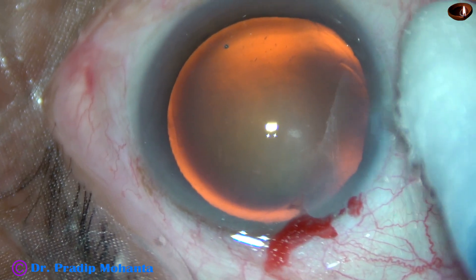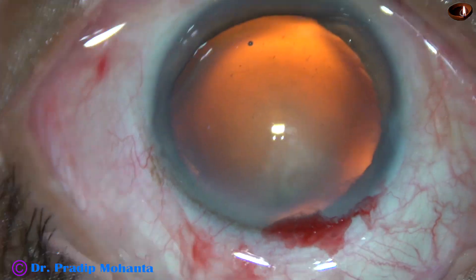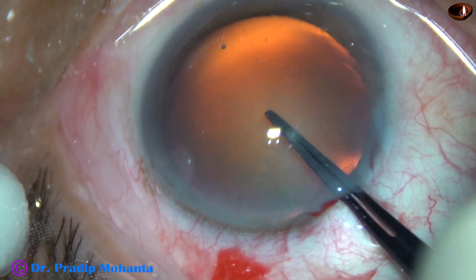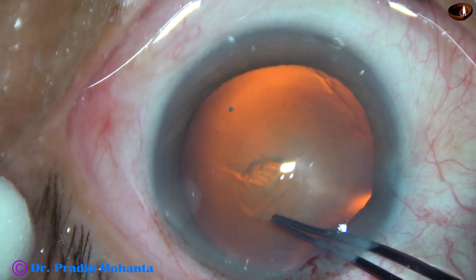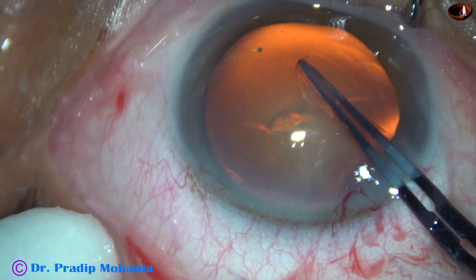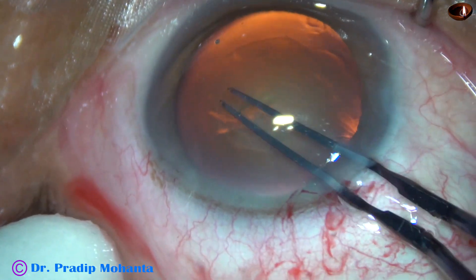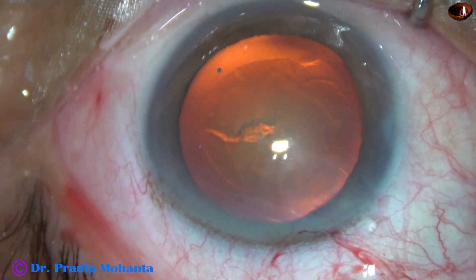Now a side port is made on the left side of the main incision, about 2.5 clock hours away. Capsulorhexis is being done with this instrument — this is a Utrata forceps. The anterior capsule is torn, a capsular tag is raised, and this capsular tag is guided anti-clockwise, remaining at a certain distance away from the margin of the dilated pupil. And thus a fairly round, optimum-sized rhexis is achieved.